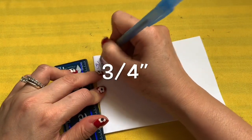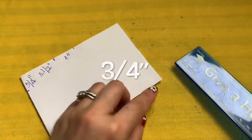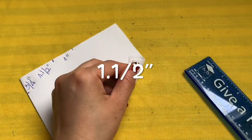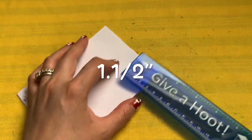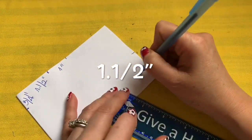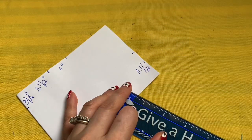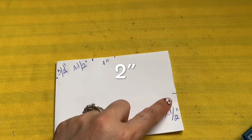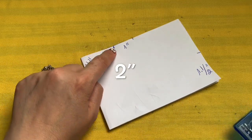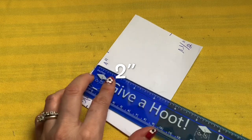Three-quarters of an inch. From the bottom right here, where the two folds are on the side, one and a half inch. Now from this one and a half inch point, you're going to bring it down.